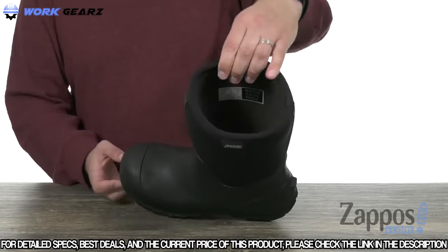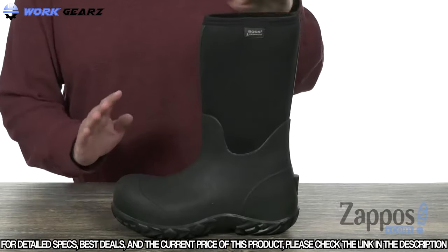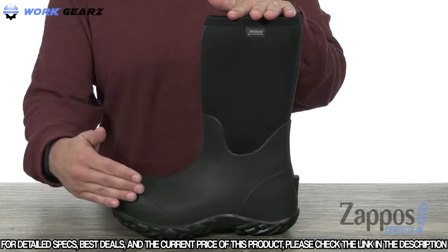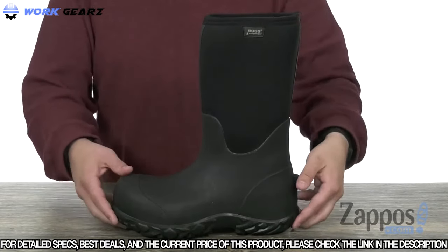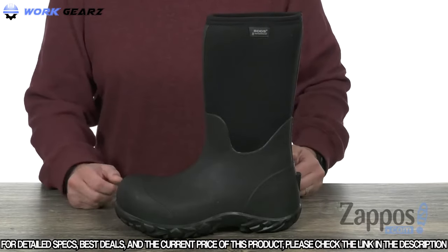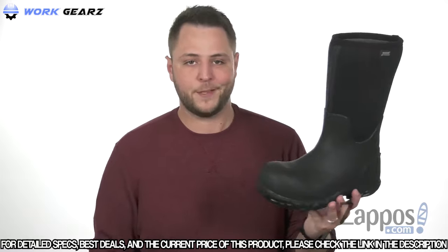It's got a really comfortable inside lining with Max Wick technology in there, which will help wick away sweat and keep your feet as dry as possible. It's got an EVA footbed on the bottom with some gel cushioning, really going to help keep your feet feeling energized and comfortable, with a BioGrip outsole that is slip resistant. Keep your feet protected at work with these awesome boots from Boggs.